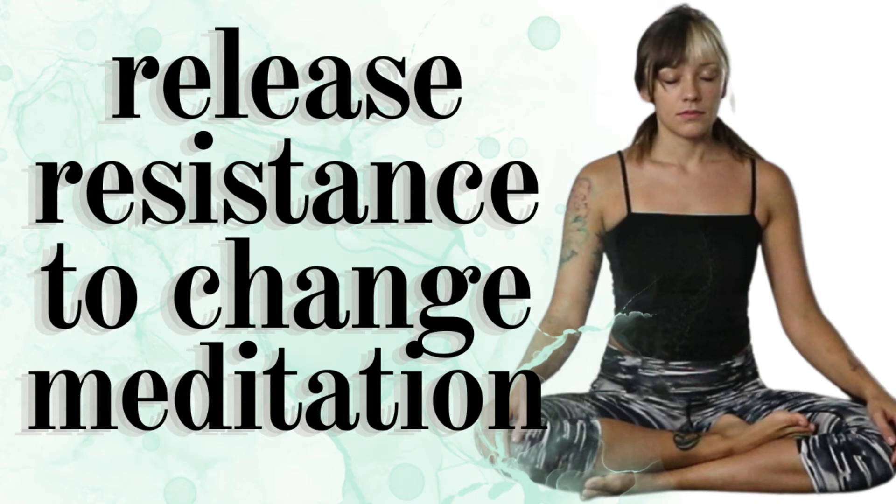This divine dance of in and out, give and receive, ebb and flow, is the most natural thing. It is safe to release what is no longer needed, to make room for what will better serve you.